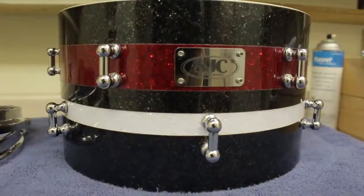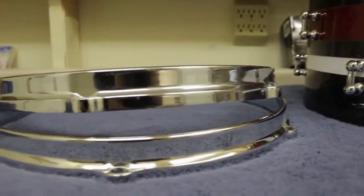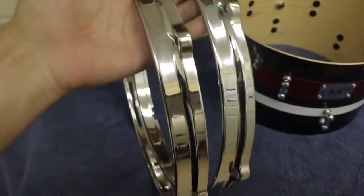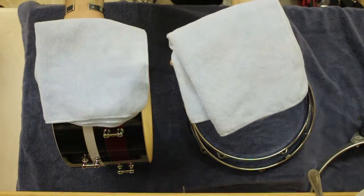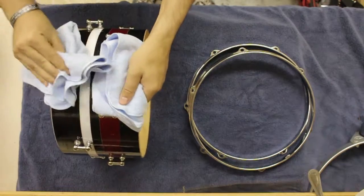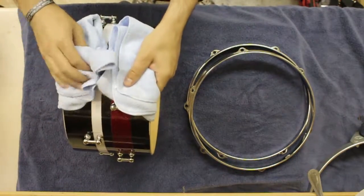I just picked up this Vader drum polish and I'm going to be using it on my SJC custom kit. Let's get started. Microfiber towels are a must, and also if you have gloves, I would definitely wear those — a nice clean pair of gloves dedicated to only handling your drums. Unfortunately I do not have any.